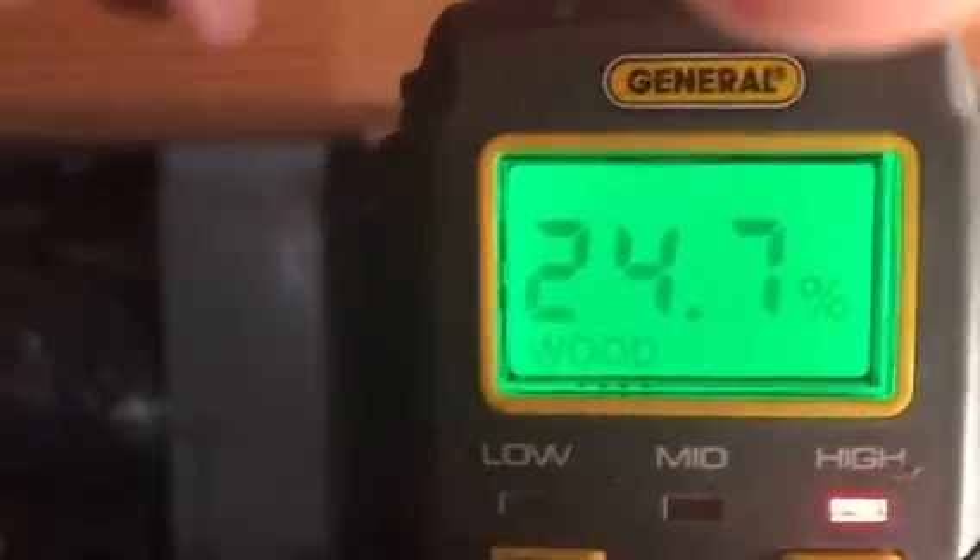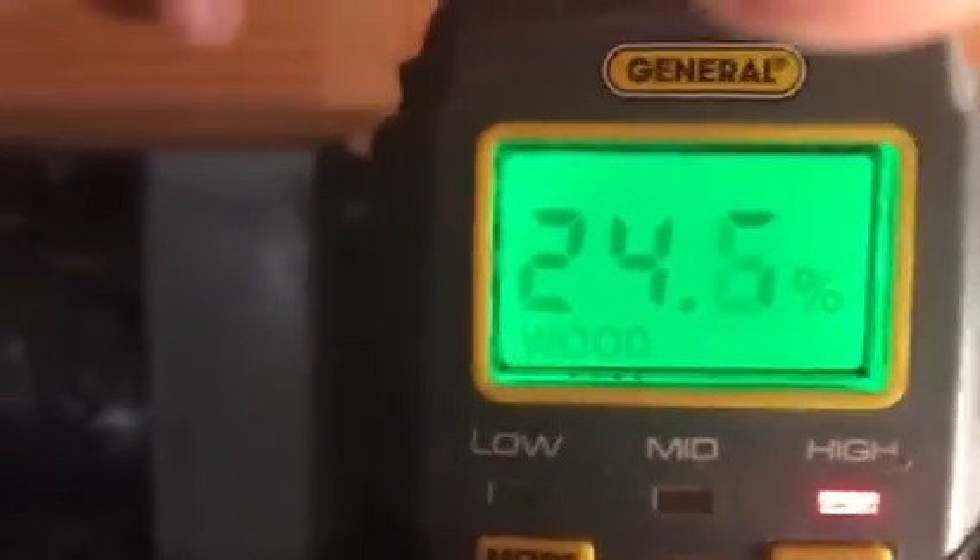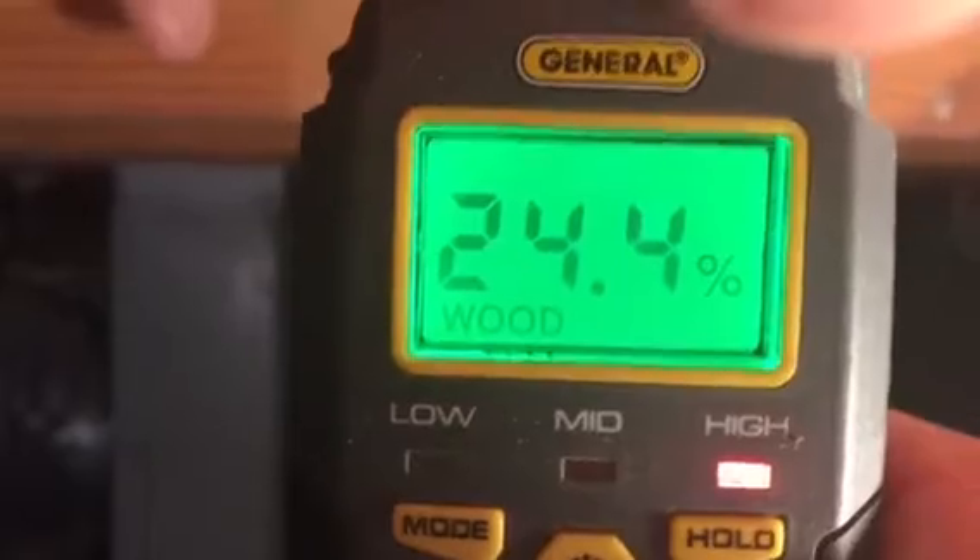This is a referral from a client — we happen to be just a couple of blocks away when this client called and said somebody just referred us. This is our moisture meter, and I'm going to stick it in right here and show you the problem. Normal moisture levels are anywhere between 12 to 16 or so.